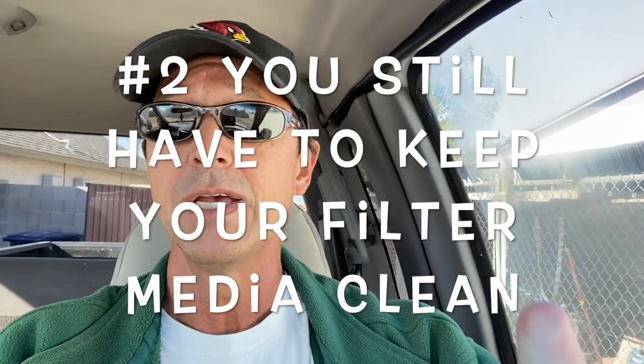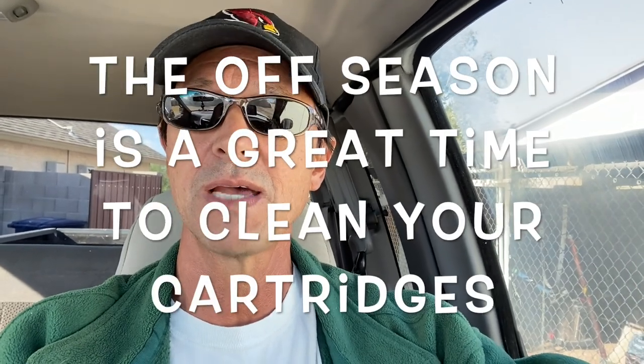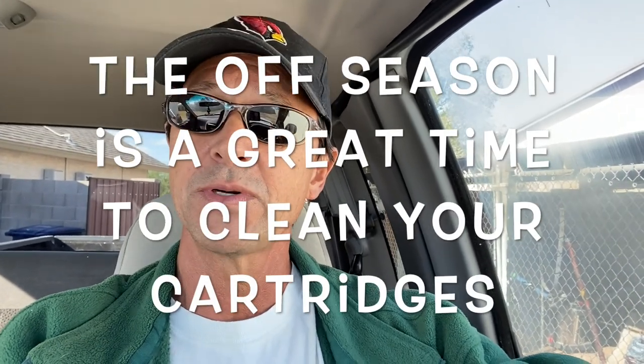If you have a sand filter, you still have to backwash it — not as frequently, but you still have to backwash it. DE, same thing. For a cartridge filter, I always recommend that during the off season you take the opportunity to pull your cartridge filter apart and clean the cartridges.